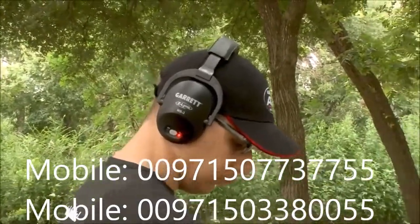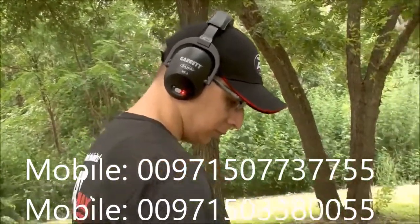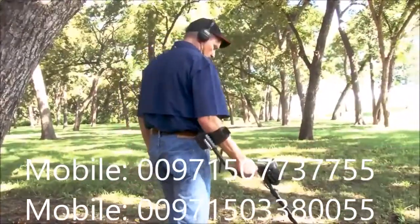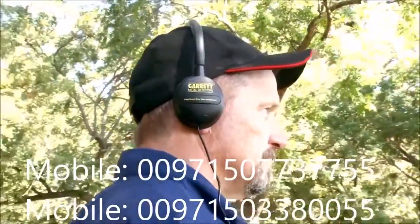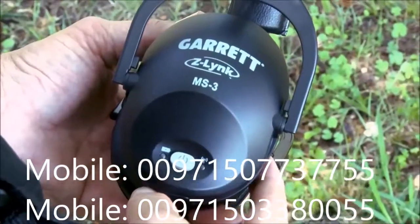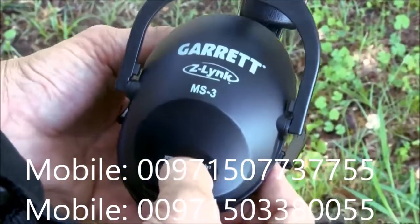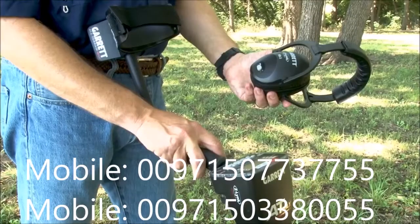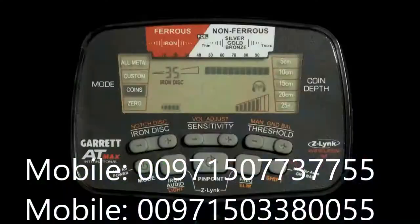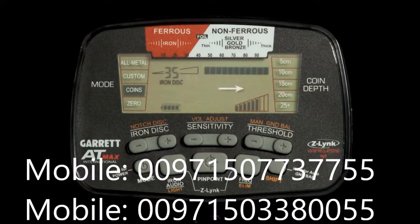The AT Max includes a built-in Z-Link wireless transmitter for use with the Garrett MS3 headphones. The AT Max can also connect to most other headphones with a separate Z-Link receiver. To pair with a new set of headphones, switch the headphone receiver on, hold the receiver within two feet or half a meter from the AT Max, then press and release the iron audio and frequency buttons at the same time. A steady Z-Link wireless icon indicates the detector is properly paired.